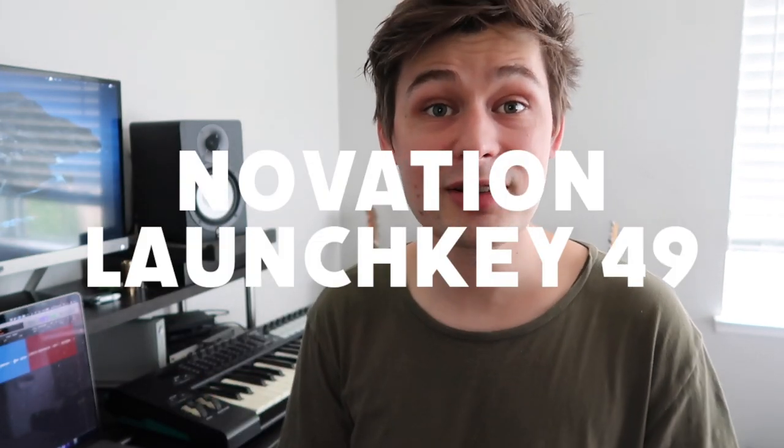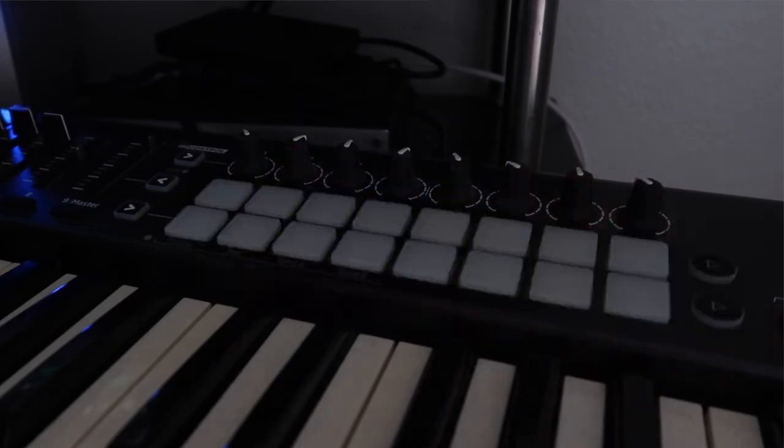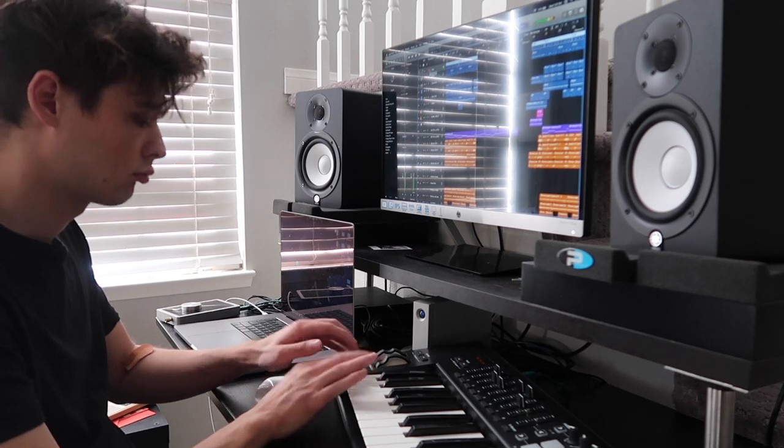My keyboard is a Novation Launch Key 49. I got it because it was reasonably priced and I liked that it had pads on it, which I thought I was going to use a ton — I'll be honest, I almost never use them. They do look really cool when your computer turns on, though. These go for $229 now. It's still a reasonable price and these things are a workhorse. It's traveled with me on the road on tour with no issues. If you're a piano player you probably want weighted keys, but I mainly use this for drums and a little bit of synth and key programming.